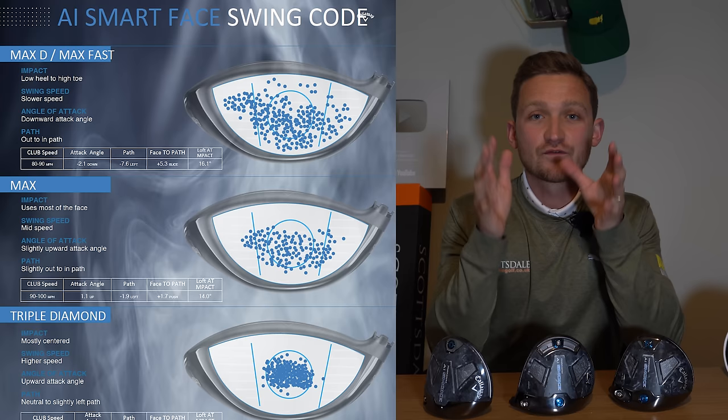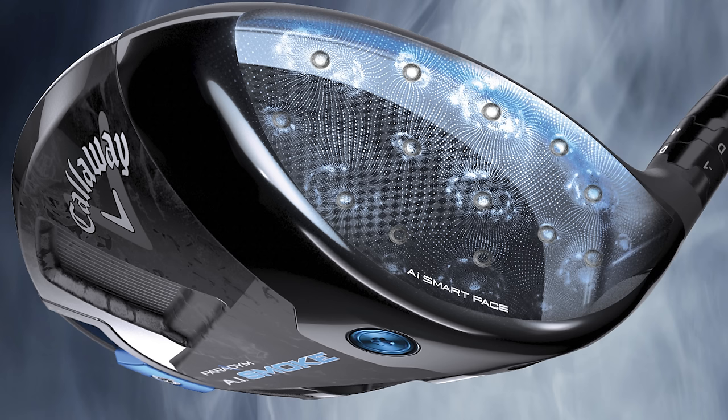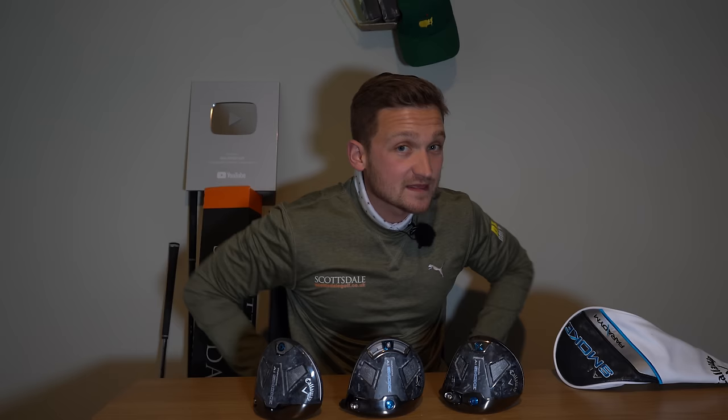So the question is — is this the most sophisticated face ever? I like the fact that they've taken real data from real golfers and put it into their AI supercomputer to generate a face specific for each model. There's a face for the small one, a face for the bigger one, a face for the draw bias — a face specific to each model. But proof will be in the pudding; it's now time to put this to the test.